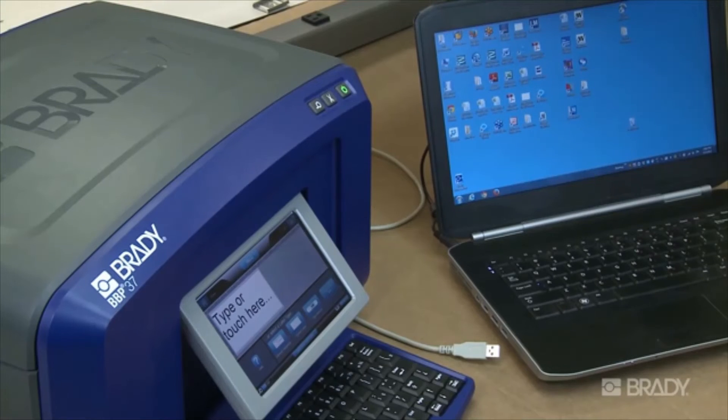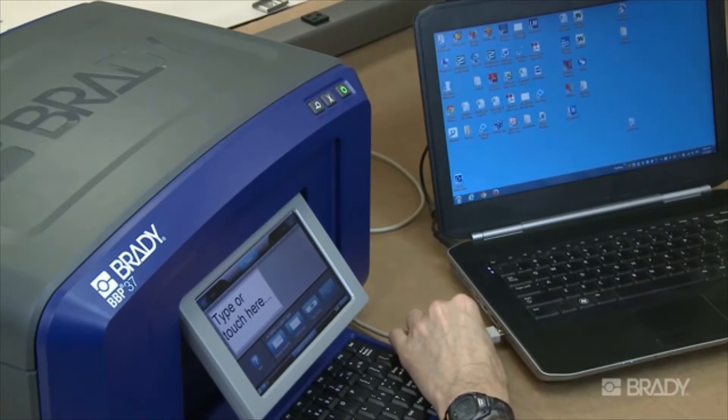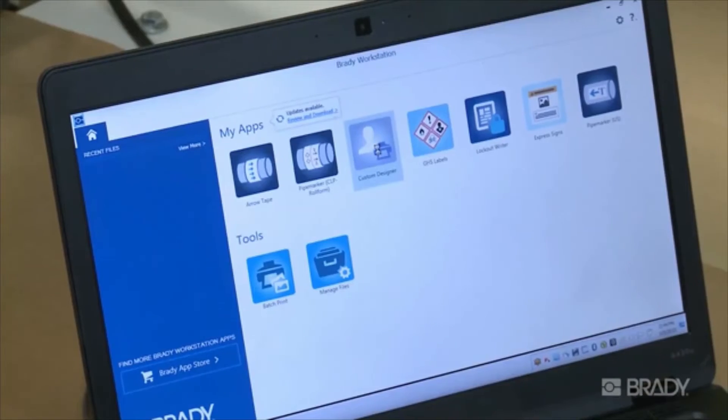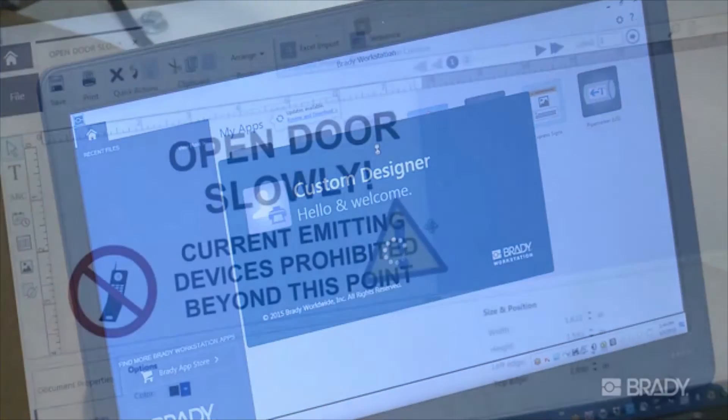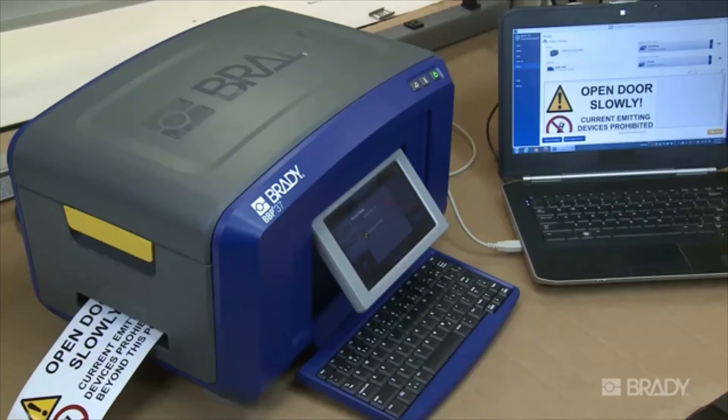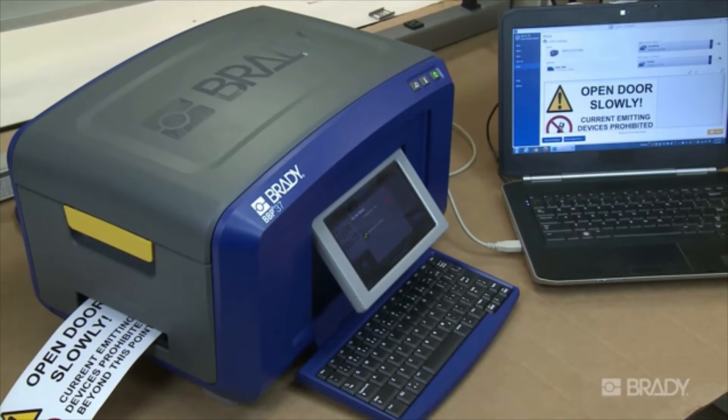After Workstation is loaded onto your PC, connect your printer to your PC using the supplied USB cable or via network. Now you're ready to start creating. Open any app, pick your printer and supply, then begin label creation. When you're ready to print, simply hit the print button and retrieve your new label from the printer.